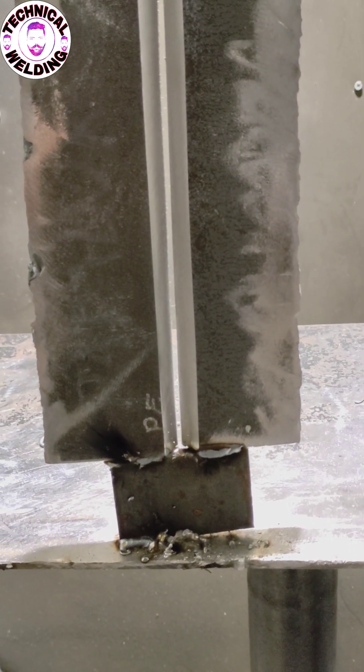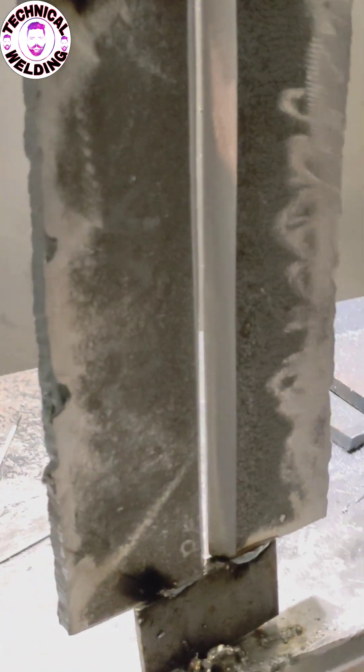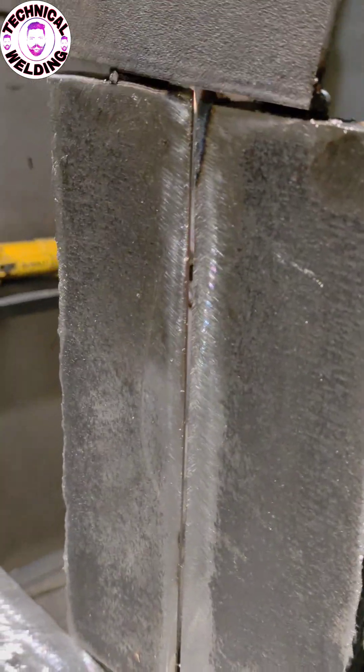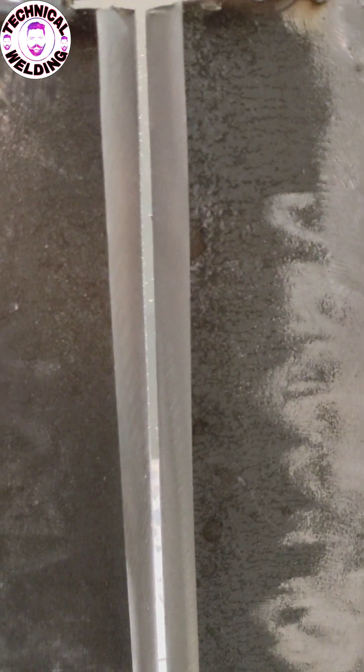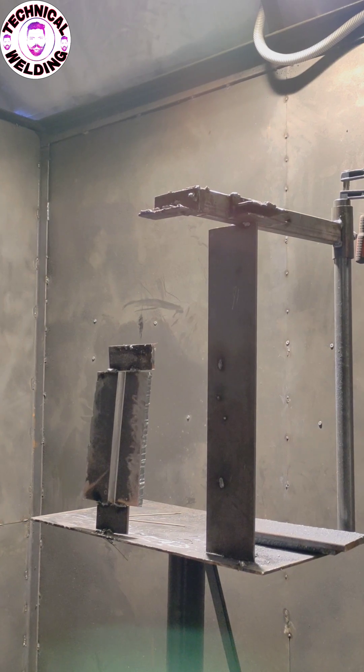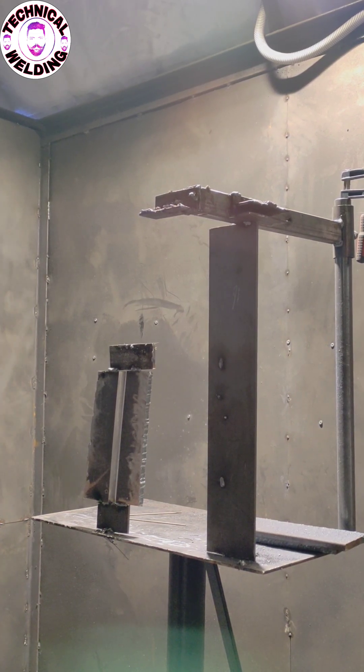Hello guys, I hope all is well. So it's my test piece — I am starting today a 3G vertical position test piece. Here is the backside and here is the front. I'm giving more than 3 millimeter gap. I think this much is enough for me. You can set yourself how much you need; I think 2.5 to 3 millimeter is enough for everyone in vertical position.